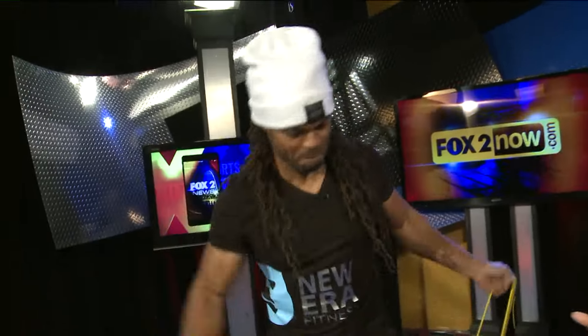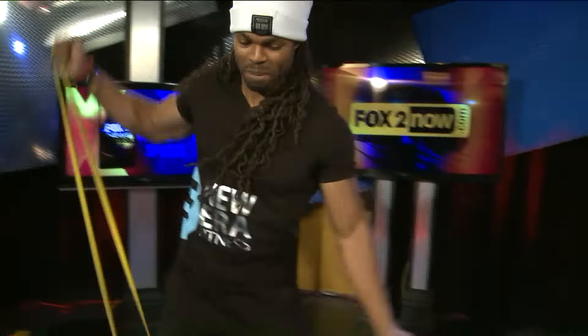Every time I think I'm trying to get out of the gym — our gym is a wreck right now because it's all getting renovated — a trainer pops up. So now we have Bryce Mitchell here of New Era Fitness, and you have a bunch of what-in-the-world-are-you-doing equipment. These are strength bands, Kim.